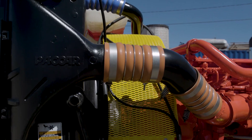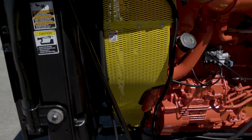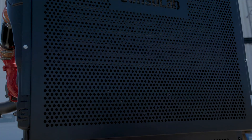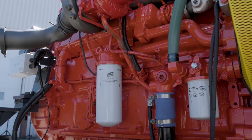This is a Cummins ISX 15-litre engine. We've got the air-to-air radiator from the truck, but you can see that we've made it safe. We've put protective grills over all the rotating parts, and we've put a protective grill over the radiator and air-to-air, and we've added things to make it easier in your classroom.